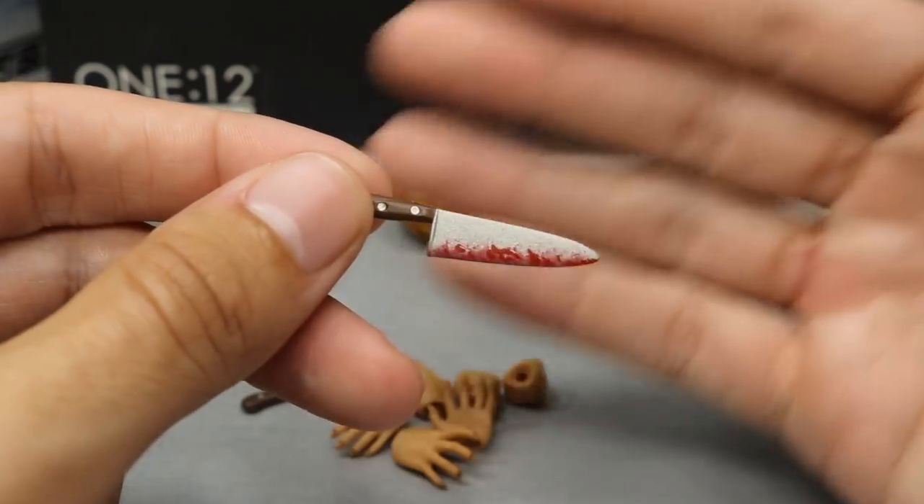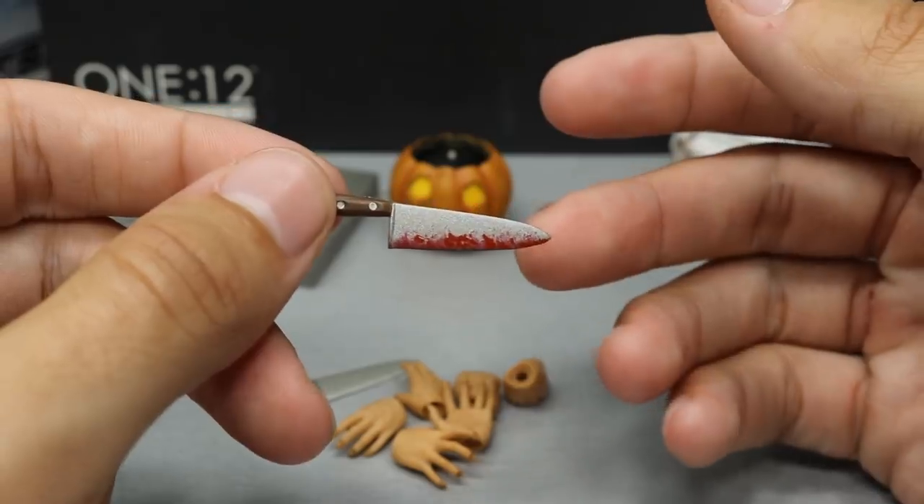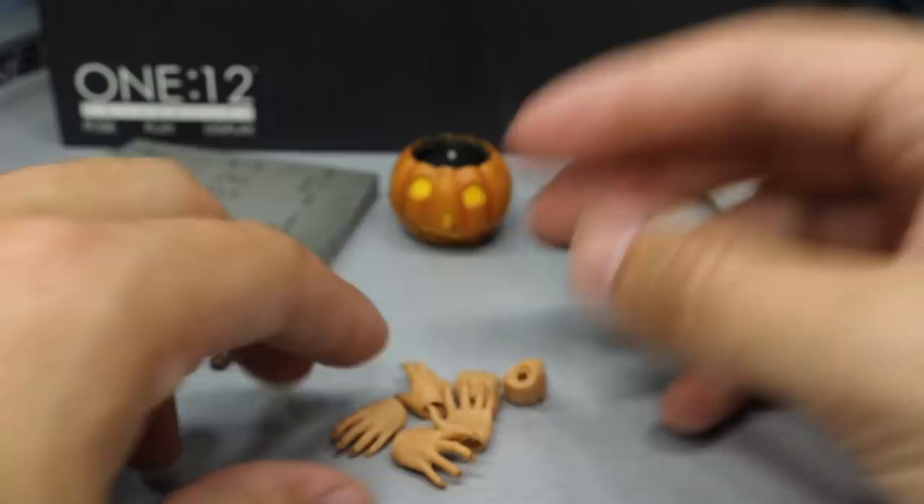I can tell already that these accessories are in scale with the Mezco accessories. So if you wanted him to wield different accessories from Texas Chainsaw Massacre and Leatherface, or rock the machete or any of that stuff, you could — it wouldn't be accurate, but you could do it if you wanted.